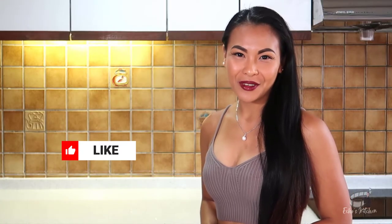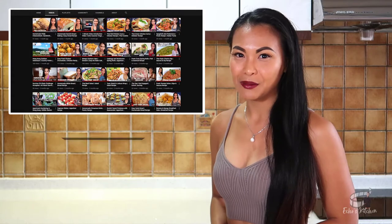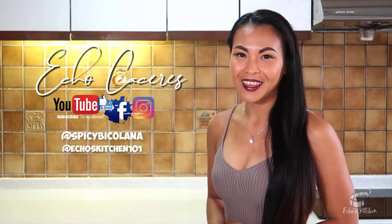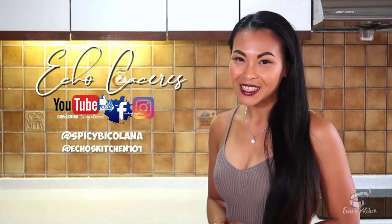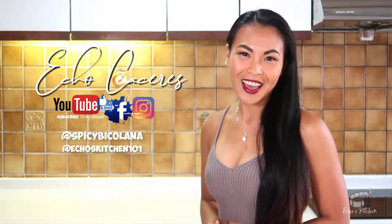If you like this video, please give it a thumbs up and share it with your friends. For more insightful videos and updates, please consider subscribing to my YouTube channel and hit the notification bell. If you are on Facebook, please like and follow me at Survivor Echo. I also recently reactivated my Instagram, so you can follow me at spicyviculana and Echo's Kitchen 101.